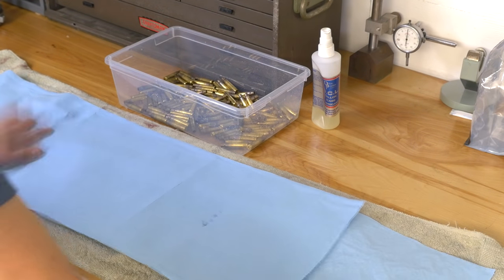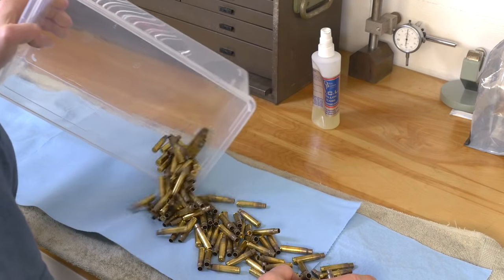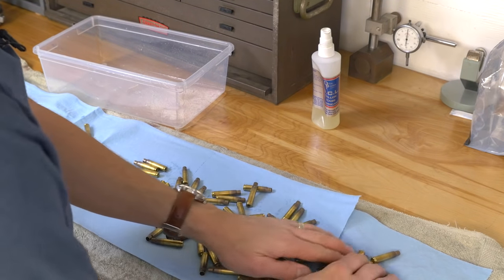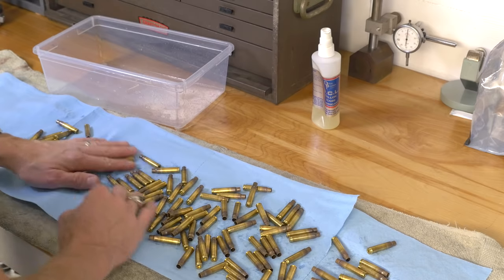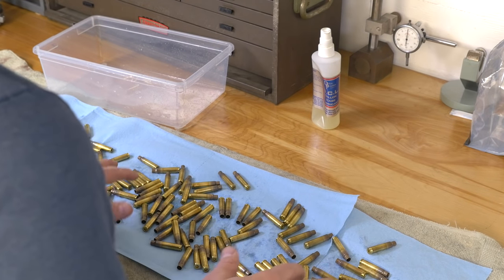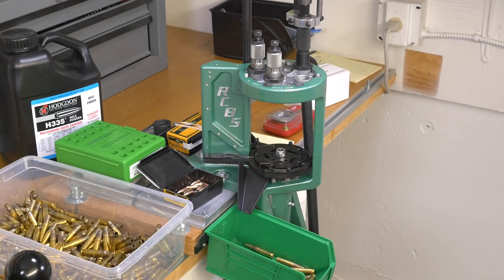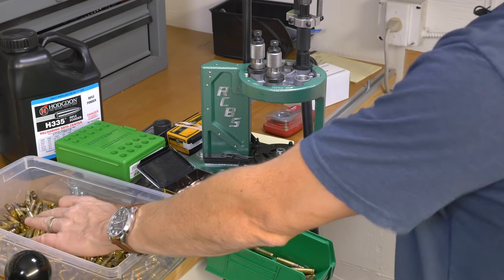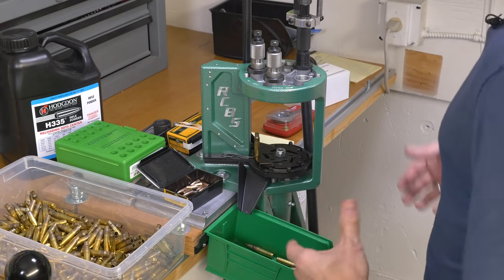Here we are with our cases, which we've shaken out. I've got the heat set up a little bit in the studio and put some blue towels down. These will dry in no time, and we've got enough of the lube off where we're going to be good to go for loading. Now I've got a bin of 250 that I formed, cleaned, and dried yesterday — it's time to load.